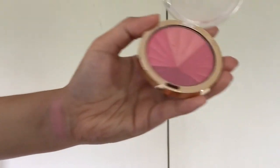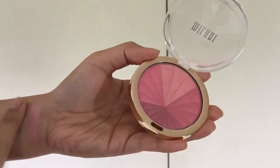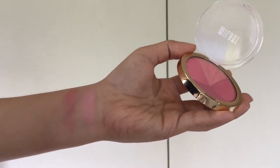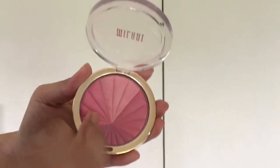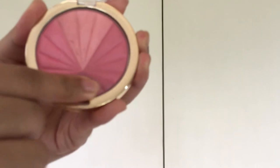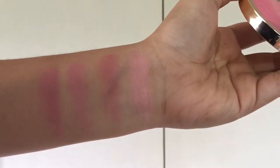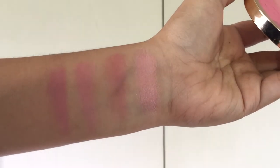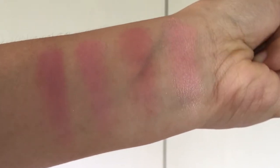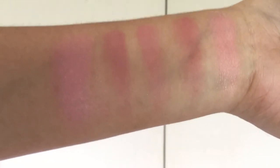The first shade, which is the largest part of the pan, is a shimmery light pink. The two sections on the sides look similar but are kind of distinct from each other, and they are both mattes, as is the one on the bottom. This is what it looks like when all the colors are mixed together.